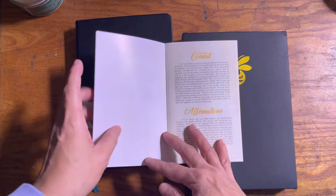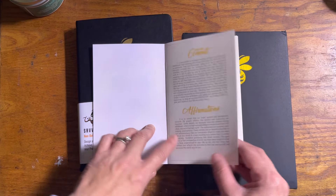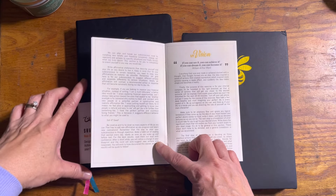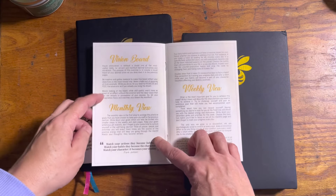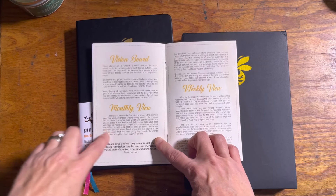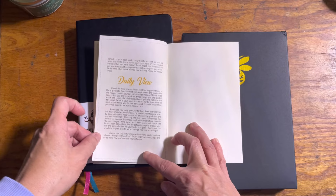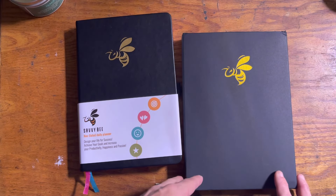It also arrived with this little booklet and two cards. Let me quickly flip through this. The first page is about commitment and affirmations, and you can read it and it will help you fill out the planner. It talks about your vision. There's a vision board, a monthly view, a weekly view, and a daily view.